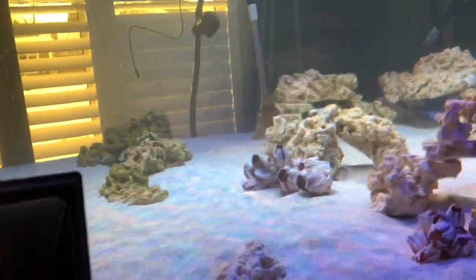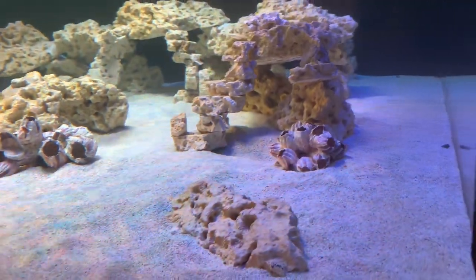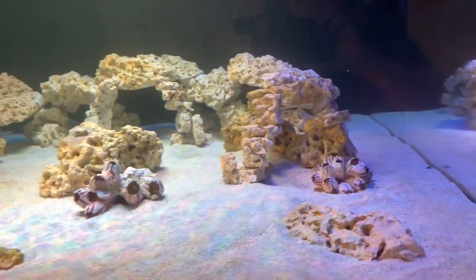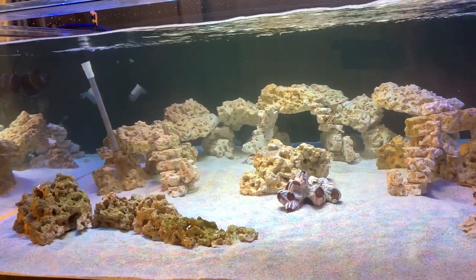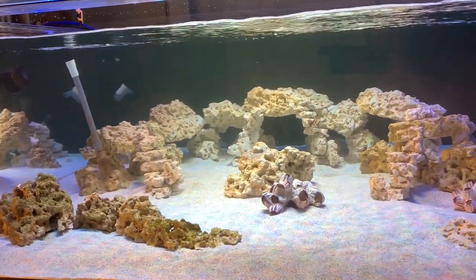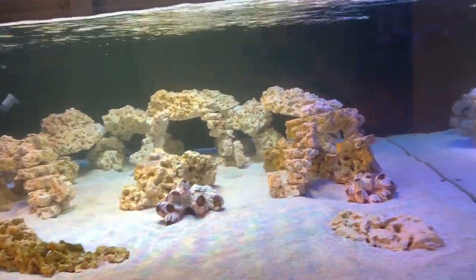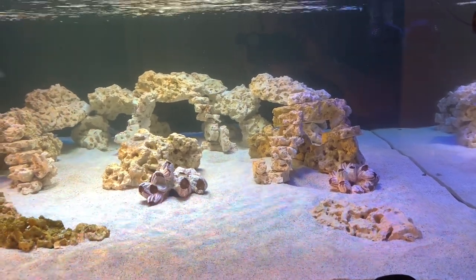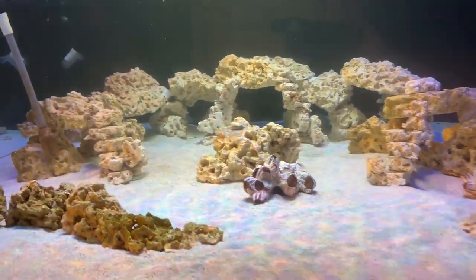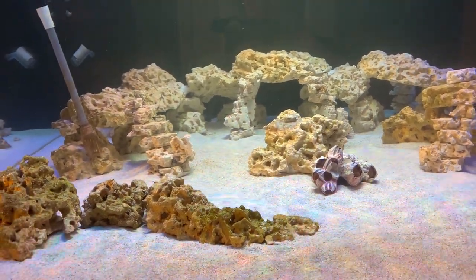We put the rocks and sand in over the course of a weekend and a couple of days, and I'm quite happy with how it turned out. We'll see how it functions, and I'm sure there will be changes. I do have a couple of large pieces of rock from my previous reef that I will be using in here, because they have corals encrusted on them that I want to keep. We'll see whether I allowed enough space for them.